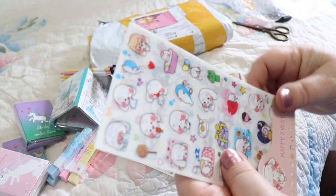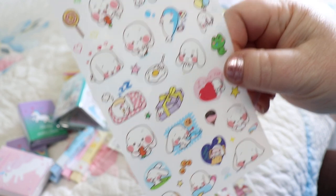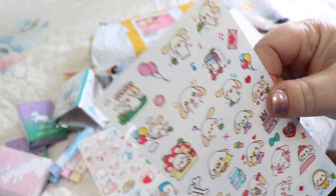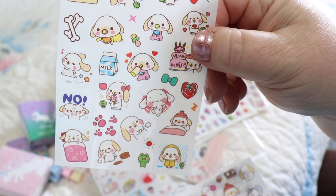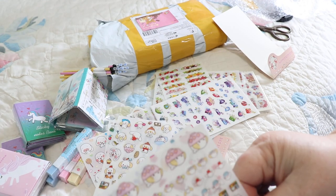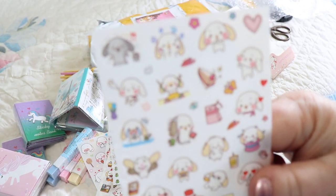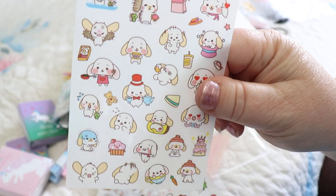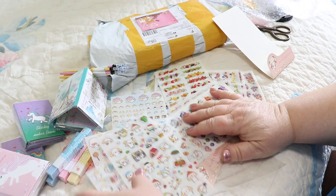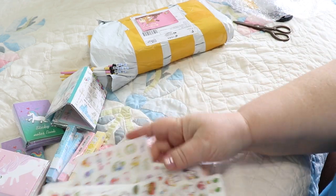This one says 'happy every day' — oh my goodness, that is adorable! Looky there, it's a big ear dog — I think that's what they call it, big ear dog. Oh that is precious! Oh cute, and that one — that is a definite win. Those are adorable.